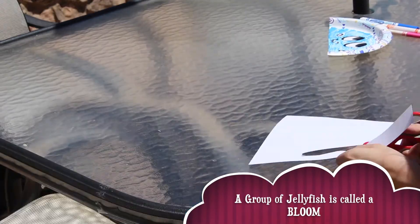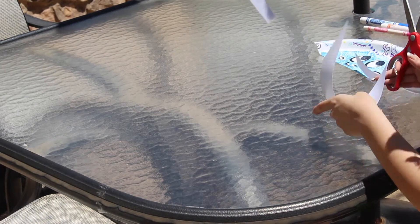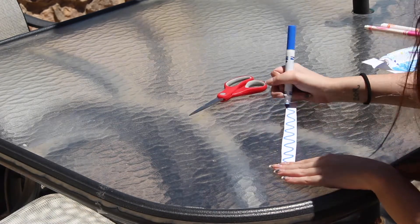Remember that sheet of paper? With the help of an adult, we are now going to cut long vertical strips — that means up and down. These are going to be our jellyfish's tentacles. But be careful, they might sting you.